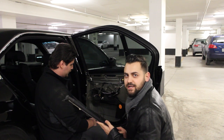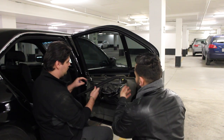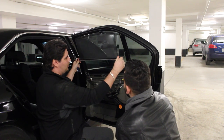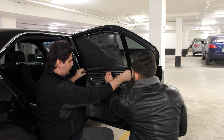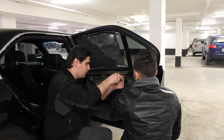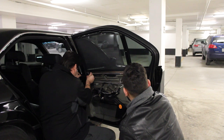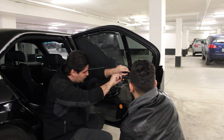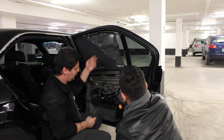Now that we have the old sunshade out, we're going to replace it with a brand new one. One trick: have a buddy hang it from the top while you hold it down at the bottom, and it's right in place just like that. Once it's hanging, you can adjust it a little so it's not too tight and you're not stressing the springs. Leave it hanging while you put the clips in, then you can lower it.